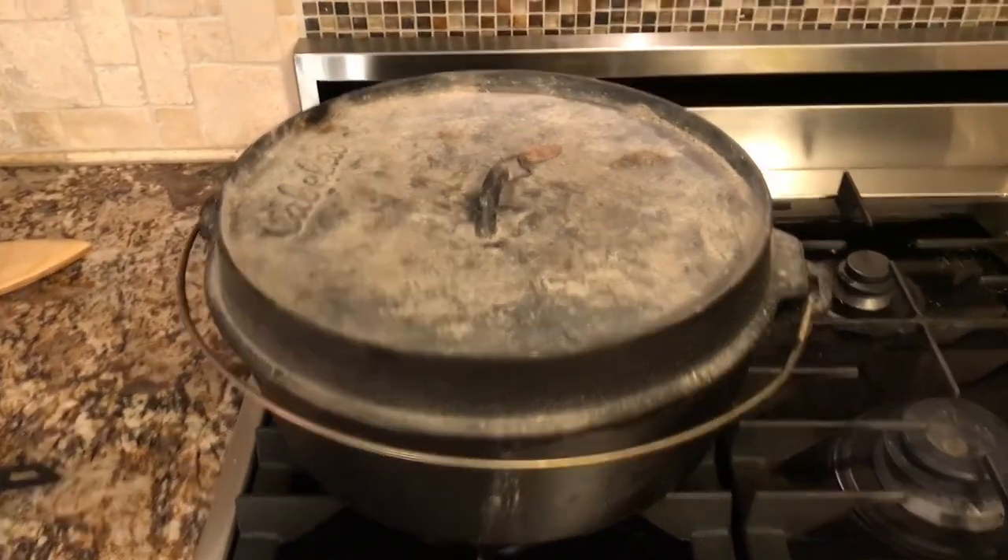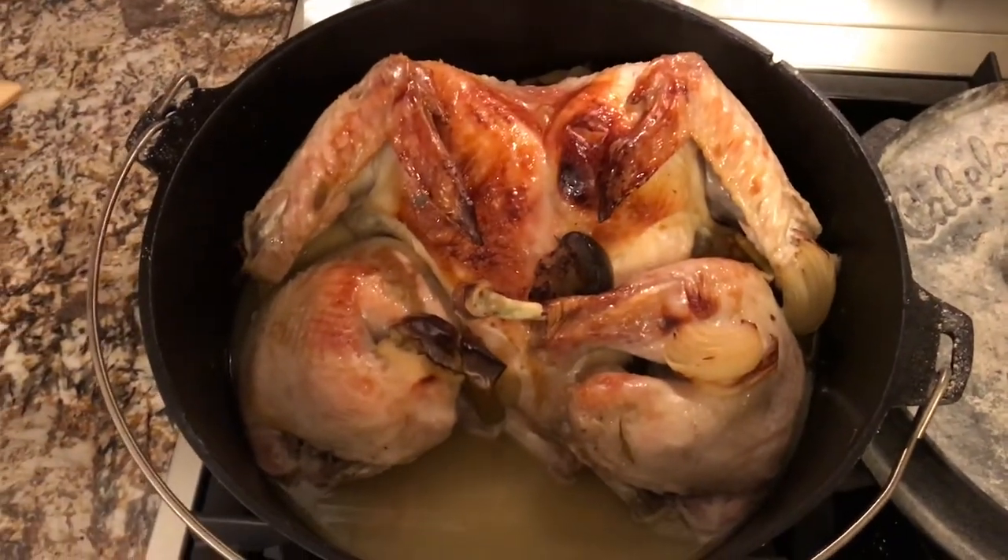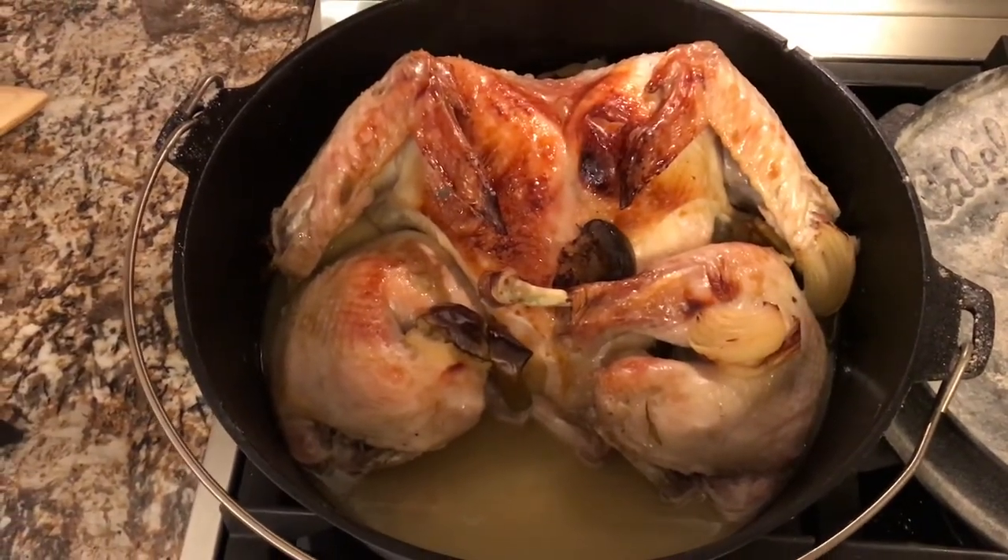It took us two hours and ten minutes but it is done. So there it is — spatchcocked and cooked in the Dutch oven.